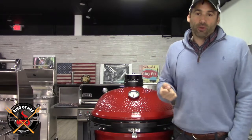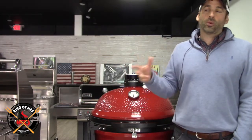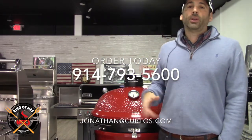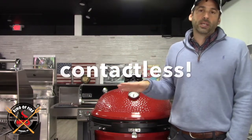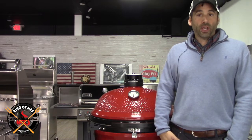We have Kamado Joes in stock, we have Calibers, we have Primos. If anybody wants to take the step — since everybody's been home for weeks and we're probably going to be home a few weeks longer, the weather's turning, and business is already picking up on outdoor grills — give us a call at 914-793-5600. Contactless delivery is available. You don't need to come in — just call, place your order, and the grill will be delivered to your yard, assembled and put together. Contactless. Any questions, hit me up at Jonathan at curtos.com. Everybody be safe — we hope to see you soon.